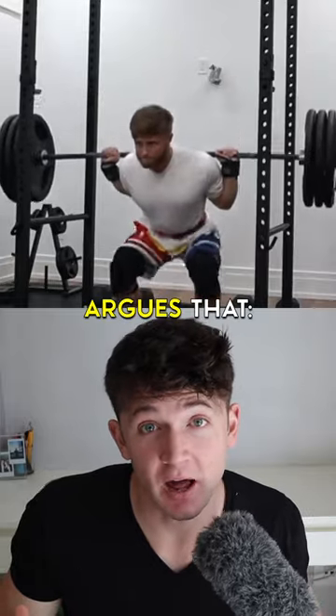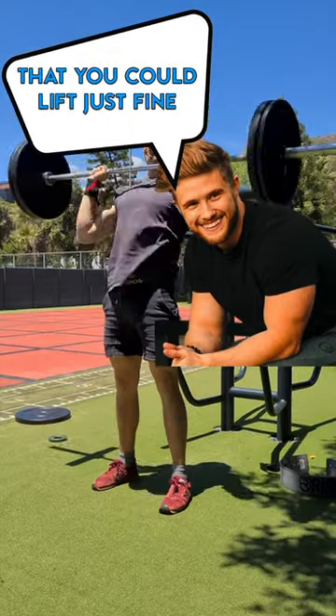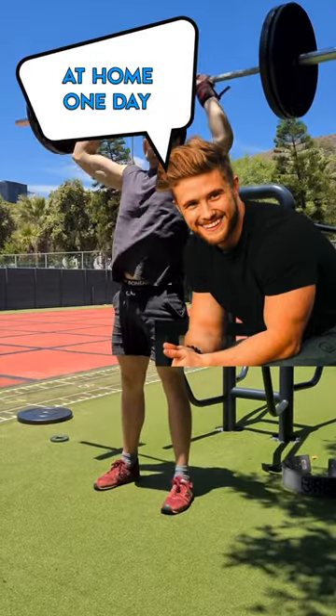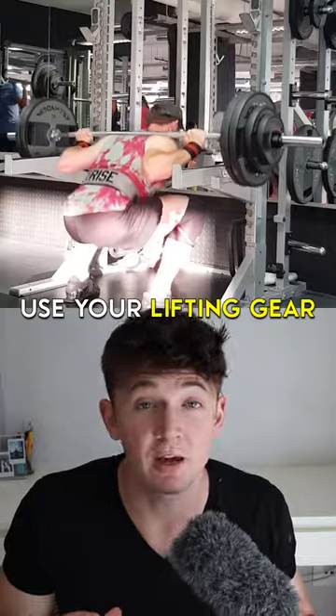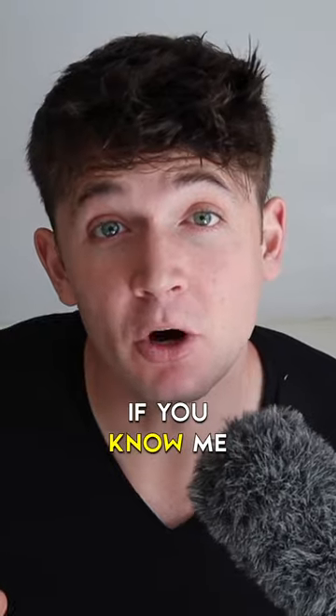Jeff Nippard argues that lifting beltless will make the lift a bit more challenging. It's still good to remind yourself that you could lift just fine if you forgot your gear at home one day. I would say use your lifting gear if it makes you feel stronger and safer, but also don't be afraid to lift without it sometimes.